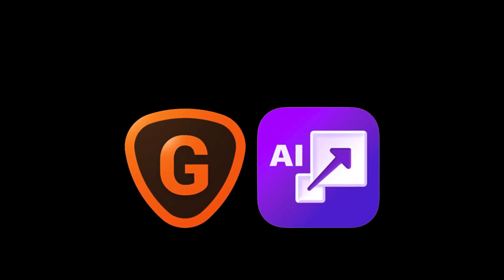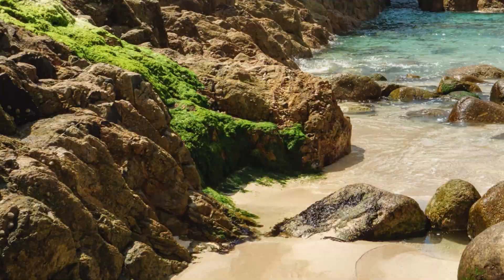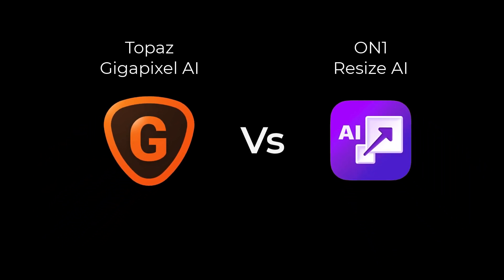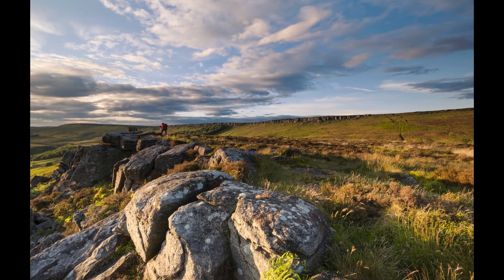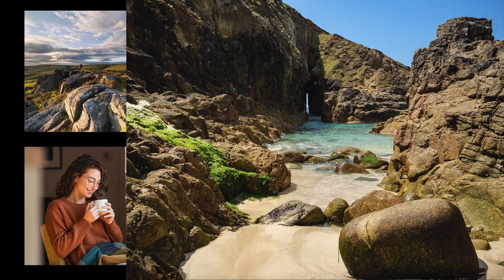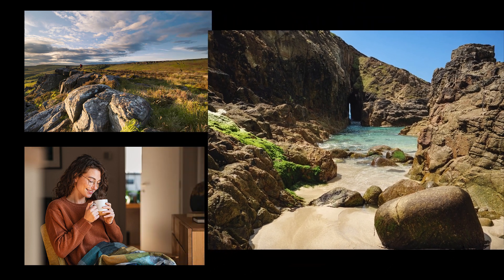Two leading photo enlargers tested on three high resolution images — which one will produce the best image quality? Today I'm putting Topaz Gigapixel AI 6 and On1 Resize AI to the test to compare which one produces the best quality enlargements. In this testing I'm not interested in speed, special features, or anything else — I just want to compare the quality of the enlarged image to see visually which I prefer.